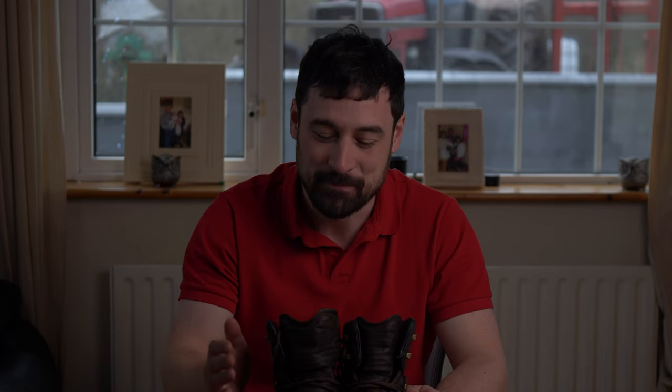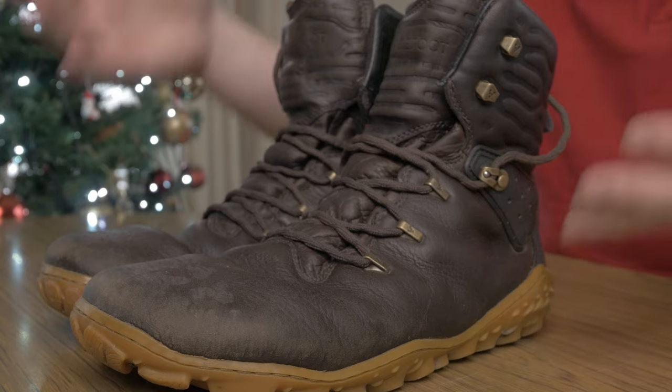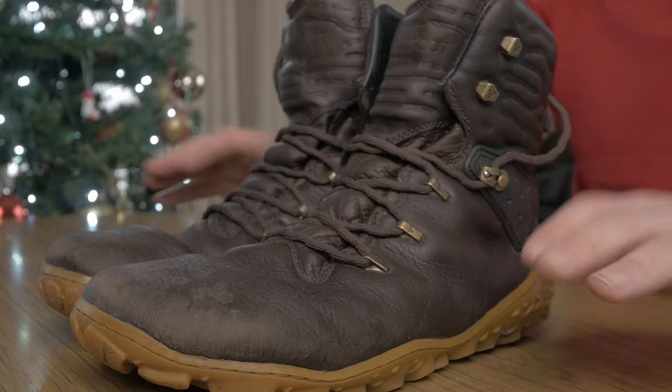You might be wondering what happened to the hair — I had actually filmed this with my hair and got it cut yesterday, but realised I had to re-film because it was slightly out of focus. But anyway, let's get stuck into it — the Vivo Tracker Forest Escapes.